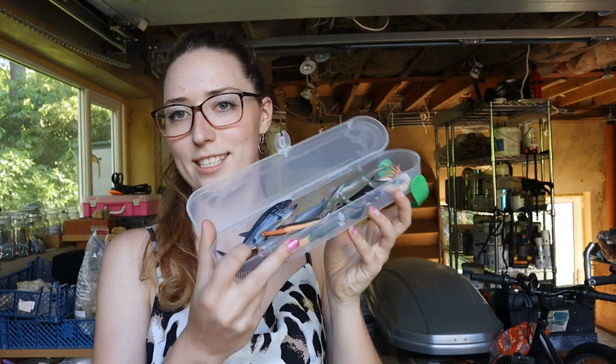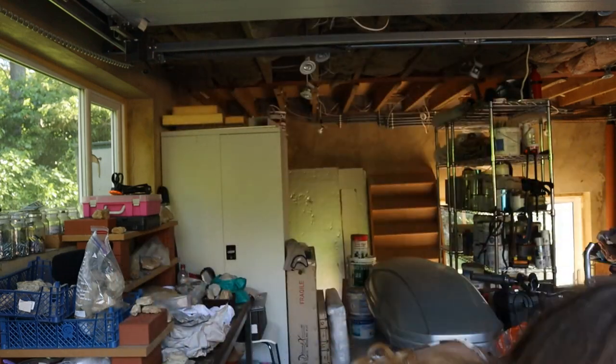If I can link anything down below I will, if you guys want to check them out, because this is such a cool little kit. I think I got the last one from the eBay seller, but I'll link it down below if I can find it.